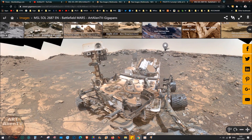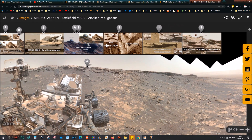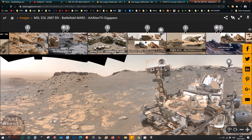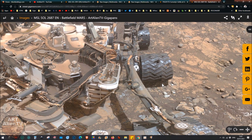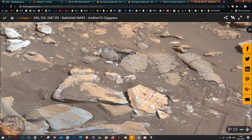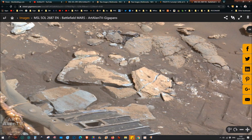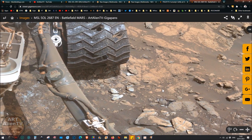This image was taken over a year ago from my gigapan called 'Battlefield Mars,' which shows all the different wreckage in the area - things like missiles, tanks, and cannons. I think the wheels are getting so badly damaged because of the metallic wreckage on the ground, not just rocks. When the rover drives over these rocks, a lot of them just break up because they're not particularly hard - a lot of this is mudstone or hardened sedimentary clays.